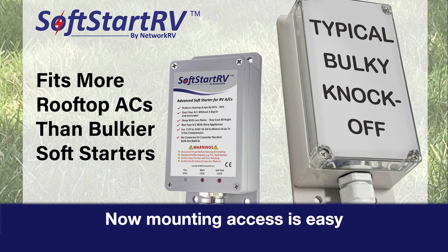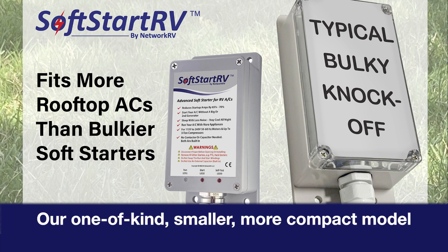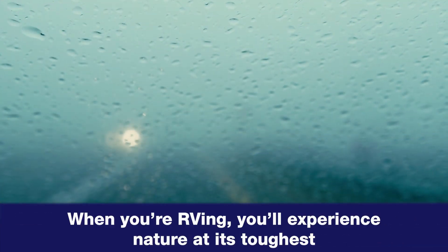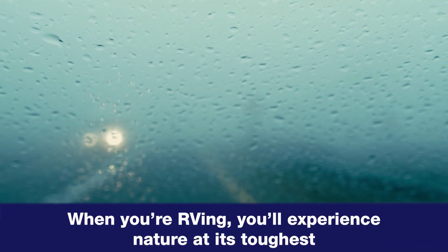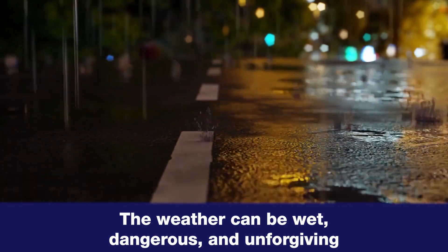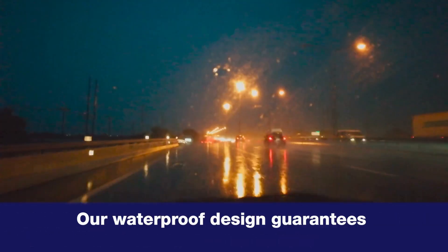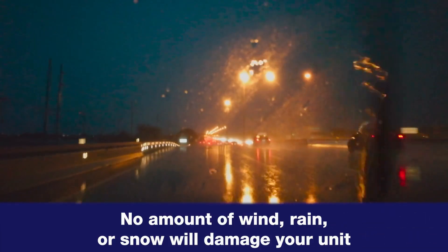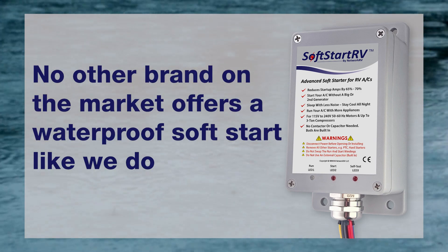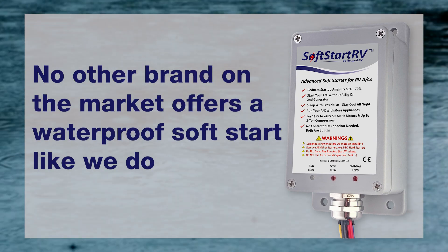Mounting access is easy with our one-of-a-kind, smaller, more compact model. We're 100% waterproof. When you're RVing, you'll experience nature at its toughest. The weather can be wet, dangerous, and unforgiving. Our waterproof design guarantees that no amount of wind, rain, or snow will damage your unit. No other brand on the market offers a waterproof SoftStart like we do.